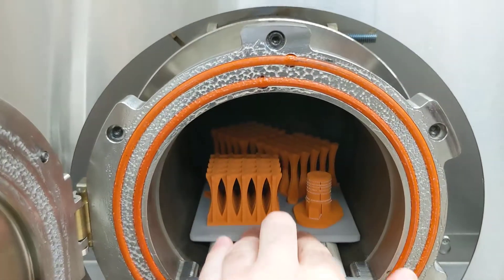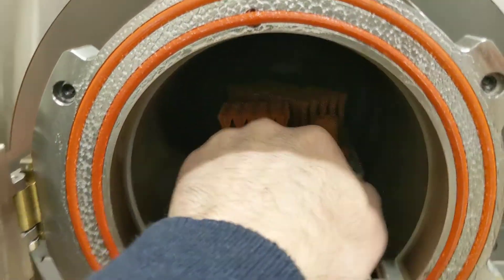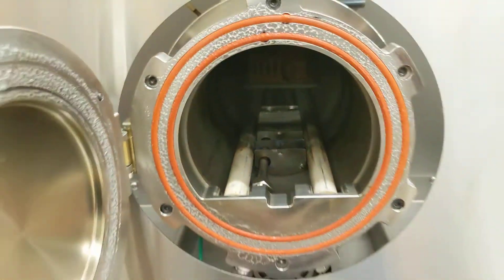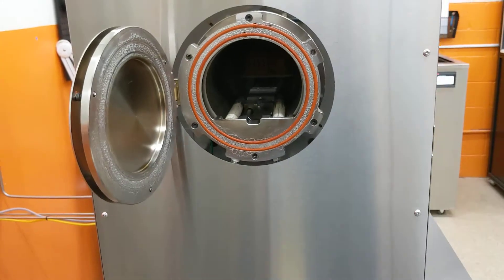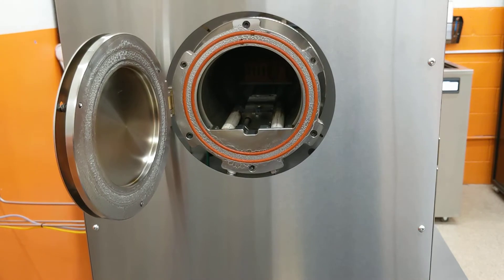We're just going to slide this in there until it reaches the hard stop. And we are ready to go. I will update you guys when we have some great looking copper parts come out. Thanks for watching.